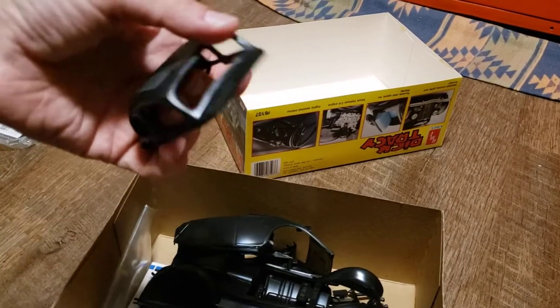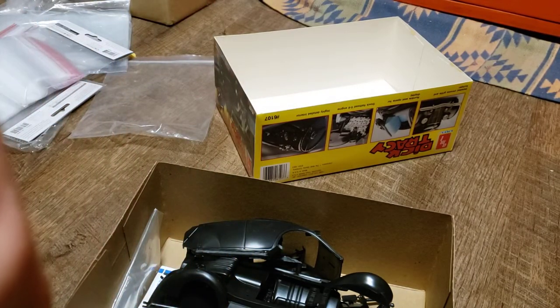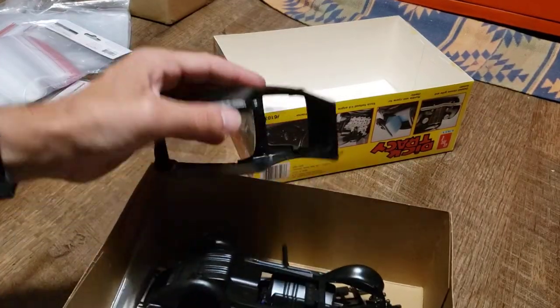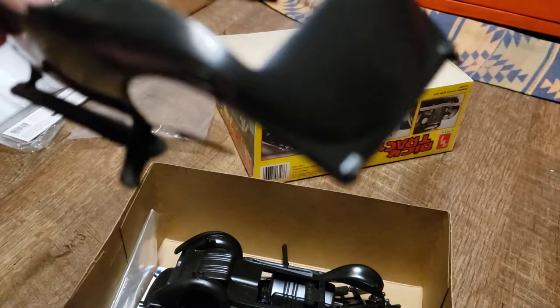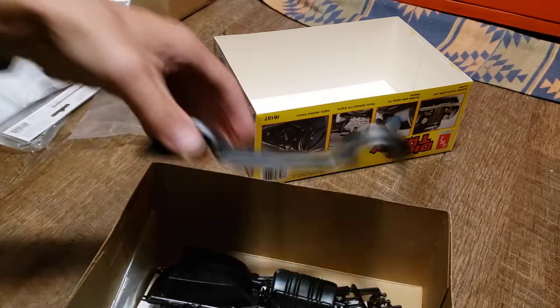Let me see if I can arrange some of them in the big bag. So there's a convertible top. Looks like a rear bumper. Looks like the main body of the car in some respect. It should be able to go in here as well. Okay, that's probably enough for that bag.